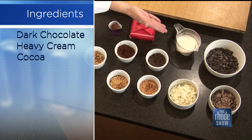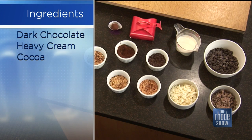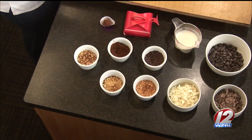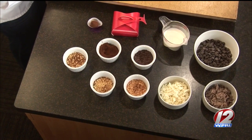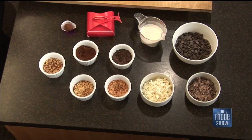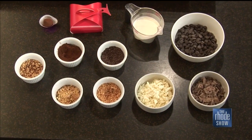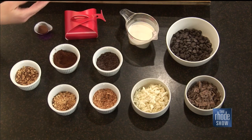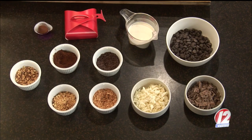Basically you need heavy cream and chocolate. That's it — that's the most basic. You can add stuff like throw in some Baileys or throw in some flavoring, but basically chocolate and heavy cream. We're going to melt the chocolate morsels down, and then you can roll it in any of the ingredients. I just brought a few little things: cocoa, sprinkles, coconut, nuts, confectioner's sugar — pretty much anything that you can roll, you can flavor it with.